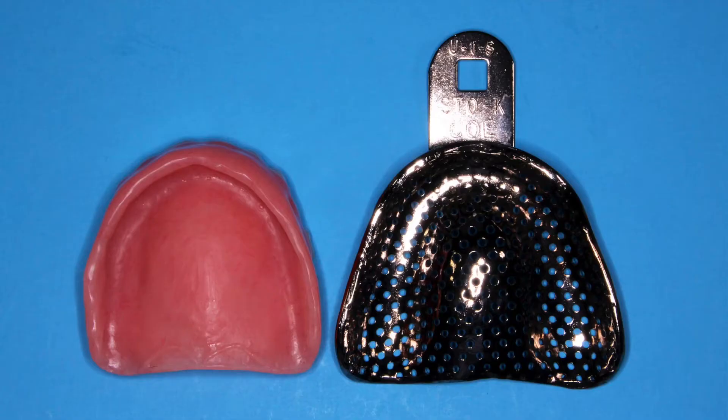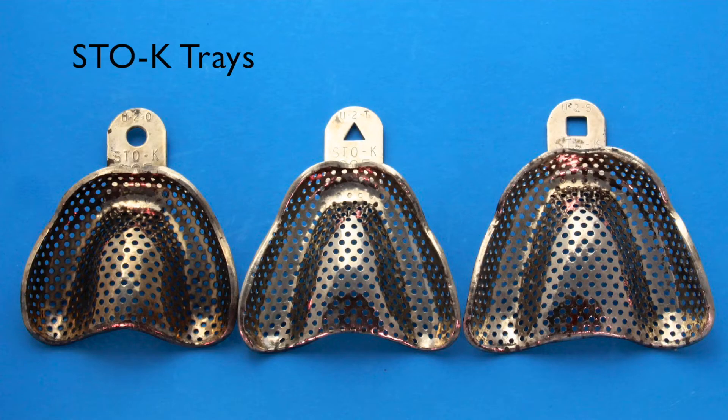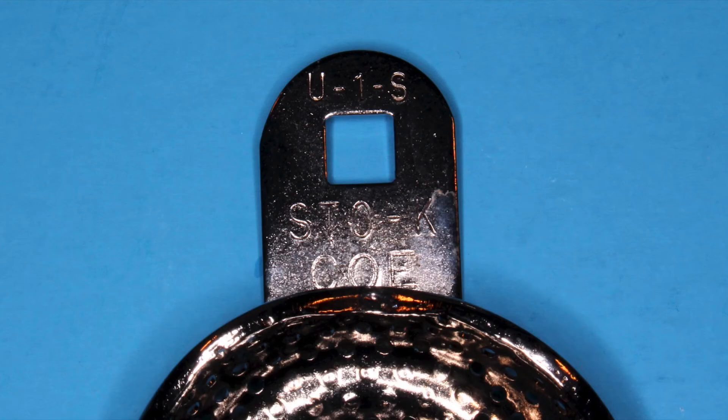Pick an edentulous tray that matches the size and shape of the arch. Stock trays come in three different shapes: ovoid, tapering, and square. Each tray has a hole in the handle that represents the shape of the tray. The number, for example U-1-S, stands for Upper Size 1 Square.